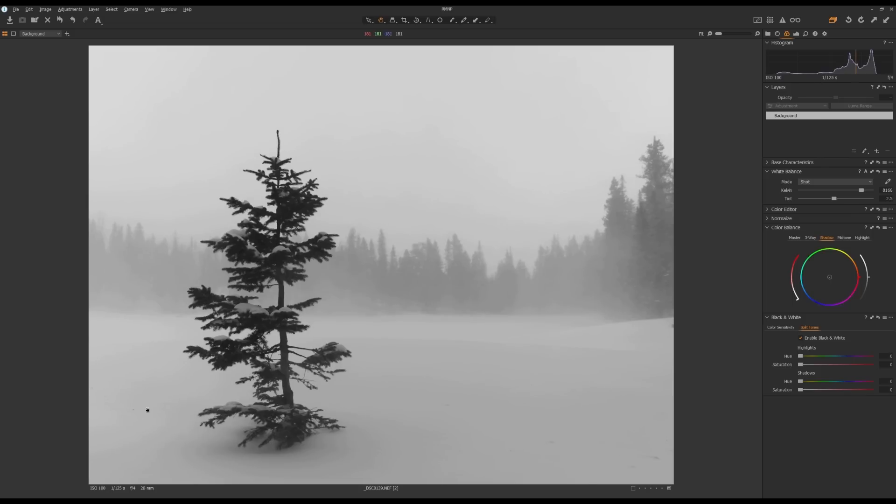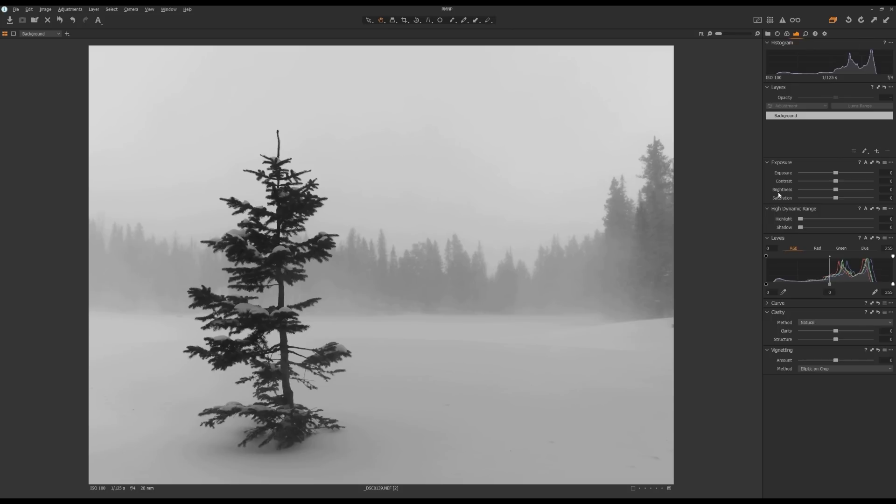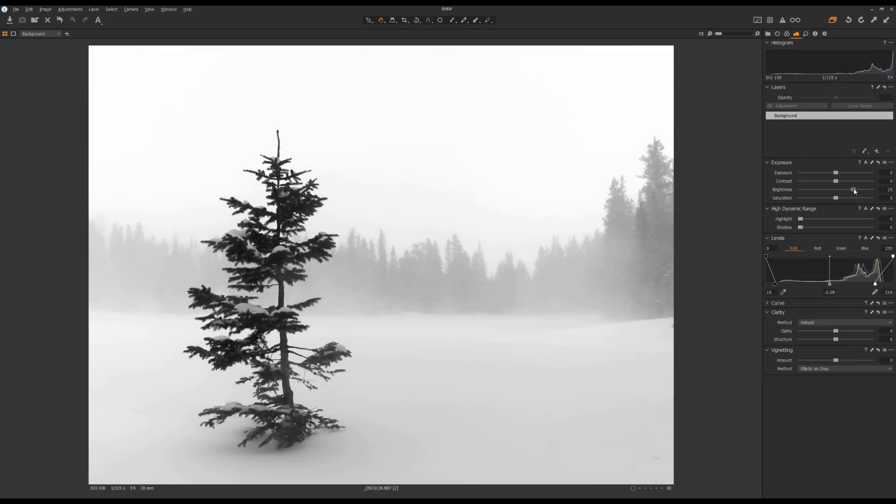Now I want to brighten this photo. Go to the Exposure Tool tab, but first go to the Levels tool and click A for auto. I'll grab the Black Point and move it towards the right a little bit further, and the midpoint to add some contrast. The black point might be too much, so move it back a little bit. Now I'm going to increase brightness using the Brightness tool and move it towards the right-hand side, and maybe increase the shadow just a little bit.